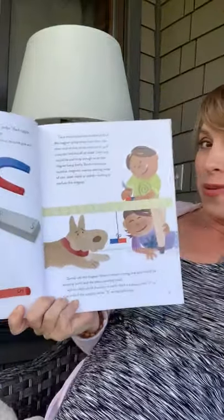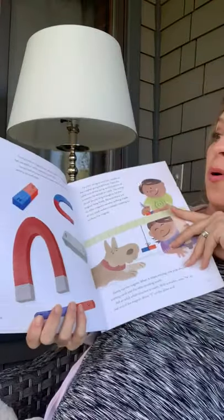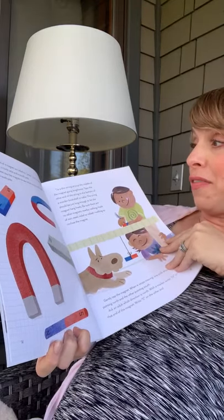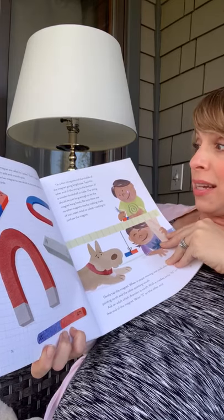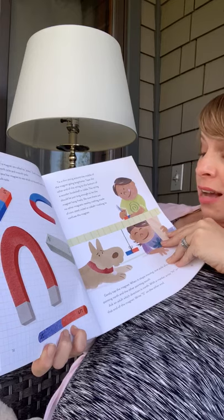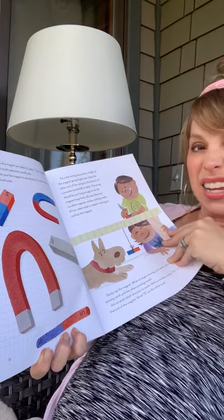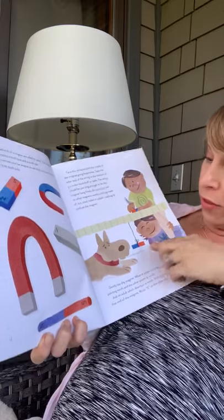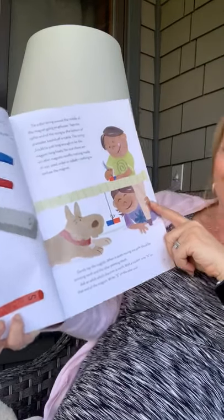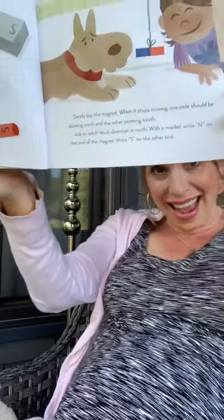The force is strongest by its two ends, where many of the filings should have gathered. If you listened to the last story, then you know what we're talking about. These two ends of a magnet are called its poles. Each magnet has two poles: a north pole and a south pole. You can test your bar magnet to see which is its north pole and which is its south pole. Tie a thin string around the middle of the magnet going lengthwise and tape the other end to the bottom of a wooden bookshelf or table. The string should be just long enough to let the magnet hang freely. Be sure there are no other magnets nearby and nothing made of iron, steel, nickel, or cobalt. Gently tap the magnet. When it stops moving, one pole should be pointing north and the other should be pointing south. Ask an adult which direction is north, and with a marker, write N on that end and S on the opposite end.